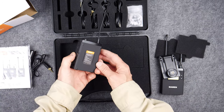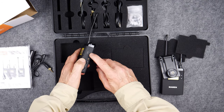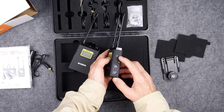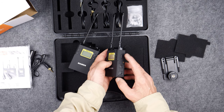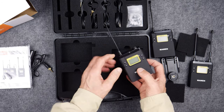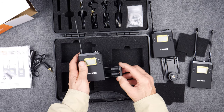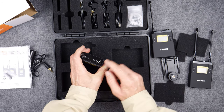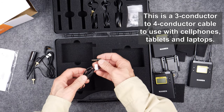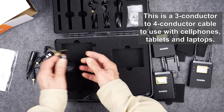One of the transmitters. It charges using a micro USB port — it's got a micro USB port right here. The receiver also has a micro USB port. Here's the second transmitter, identical to the first; the battery pack also uses two AA's. It has the connector on top. Then there are a lot of cables — there's another right angle 3.5 millimeter cable.